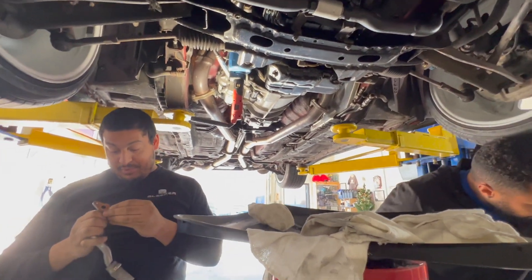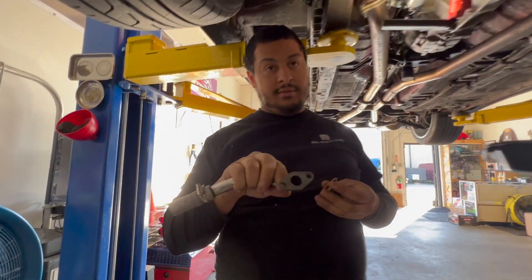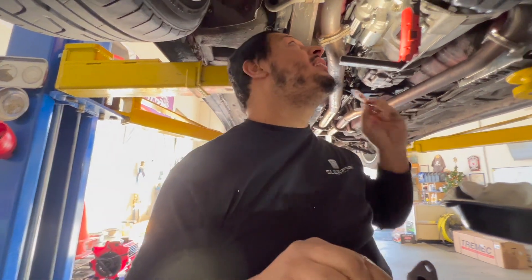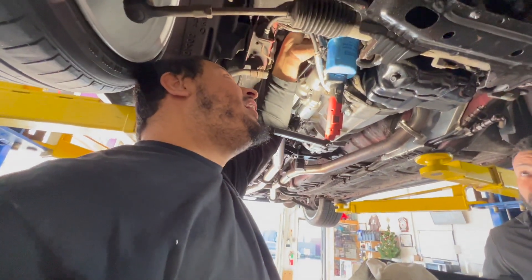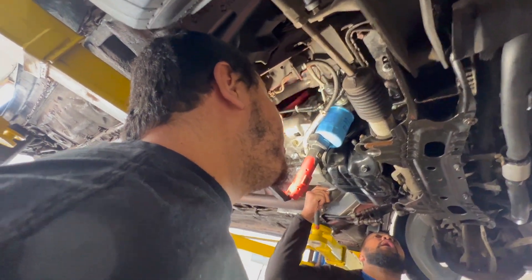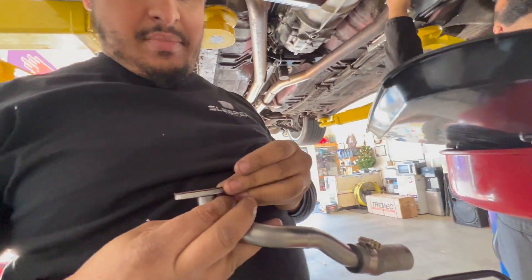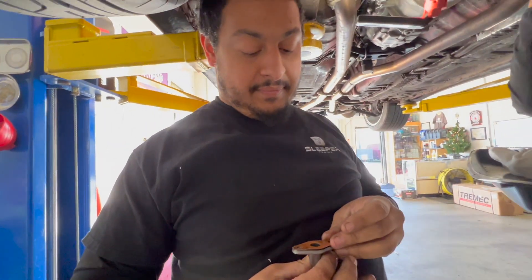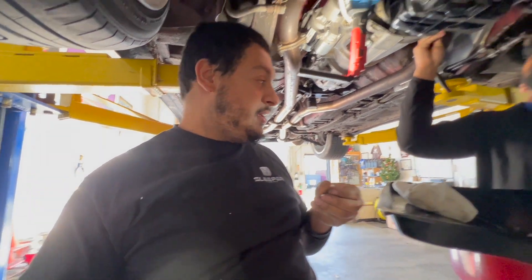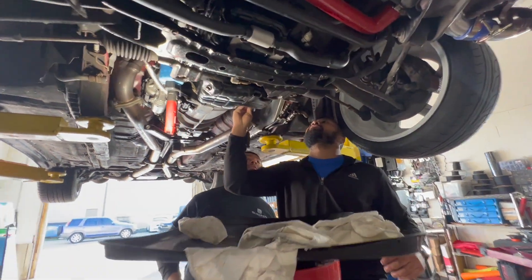I'm not too happy with the way this gasket is. Can you replace the gasket? Look at the hole, and then look at the size of the gasket. To be fair, that is the size of the hole coming out of the turbo. But if it's slightly misaligned, then you start to block it off. The way the clamp is — son of a bitch.